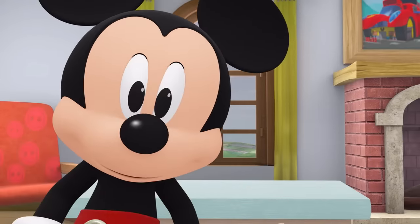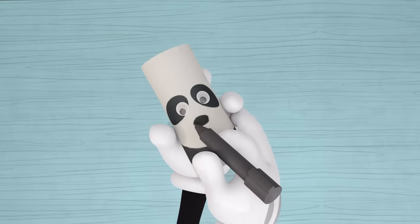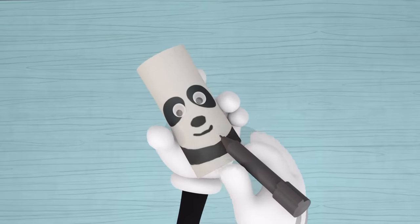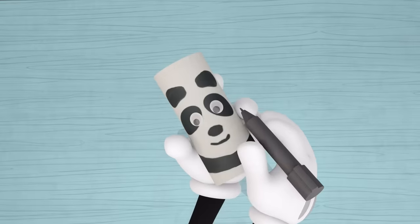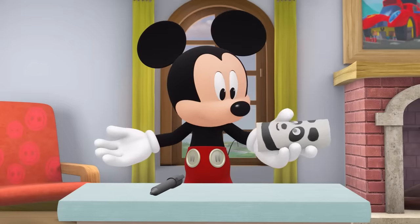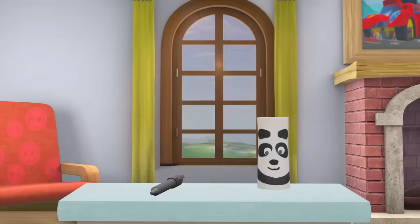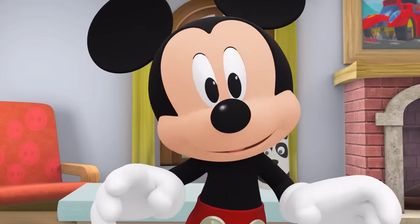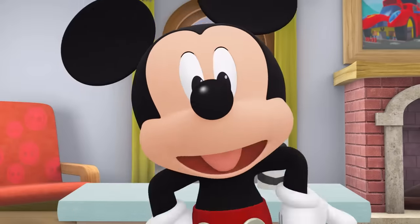Now give the panda a cute button nose and a smiling mouth. Time to add ears. Draw ears at the top on the sides of your panda. And voila! Our very own paper panda bear for a rainy day! Can you share your panda bear with me? Wow! It's so cool our panda bears are different from each other. That makes them special!